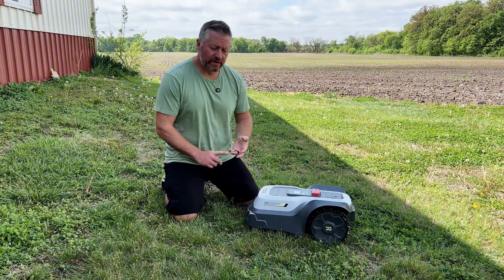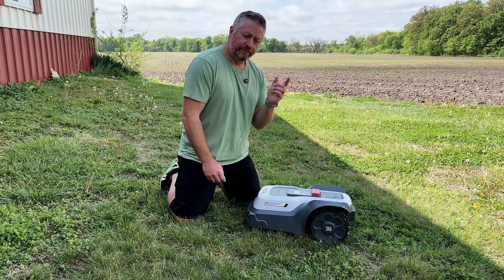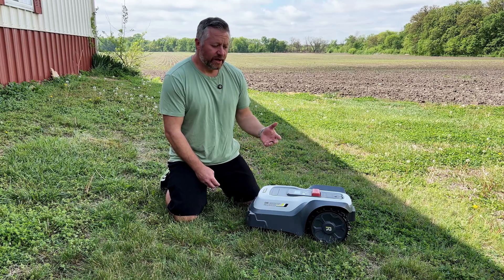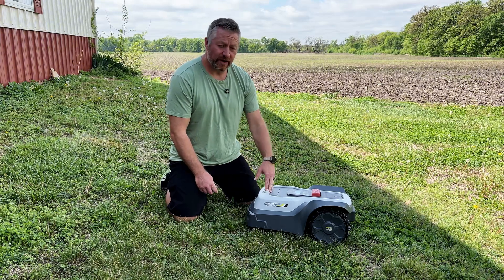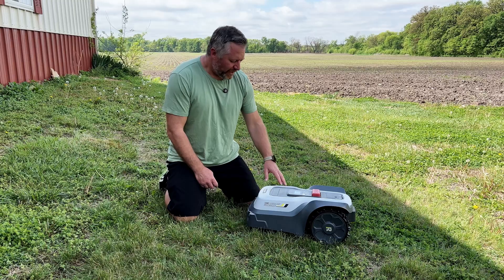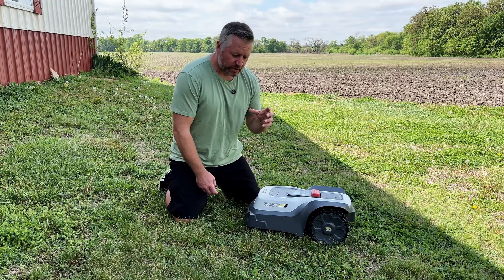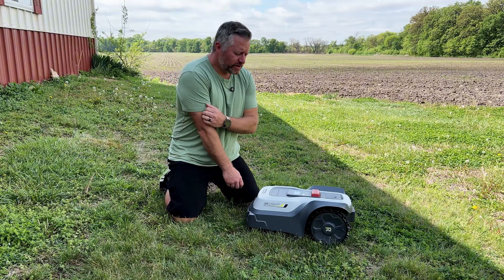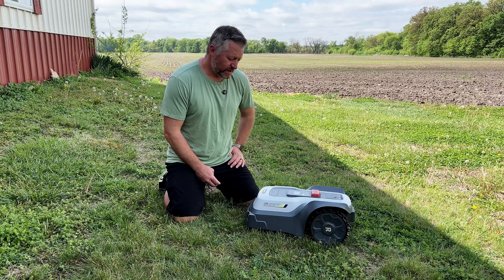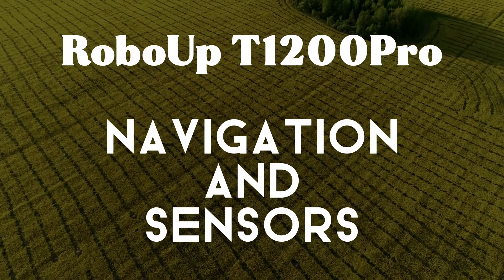There's a rain sensor on top that detects moisture. If it's a dewy morning or starts raining, the sensor will stop the mower and dock it. If it's already docked, it won't go out to mow. You can disable this, but it's not recommended. The mower is IP6X rated so it can handle being outside in all seasons, but mowing wet grass increases the chance of a poor cut and can trap moisture, creating mold.